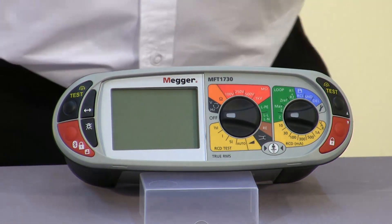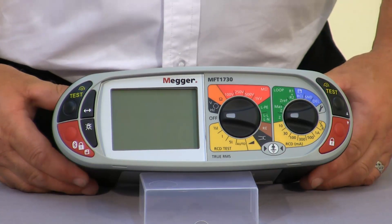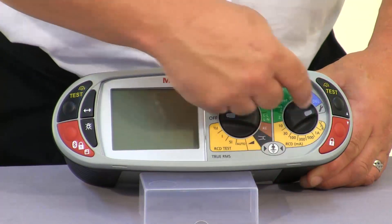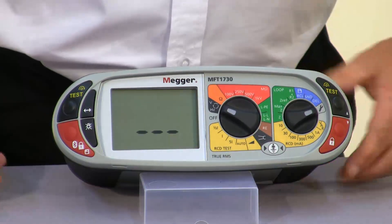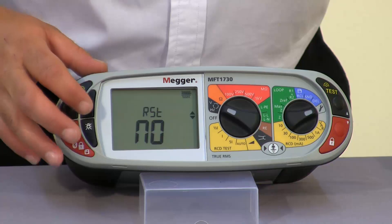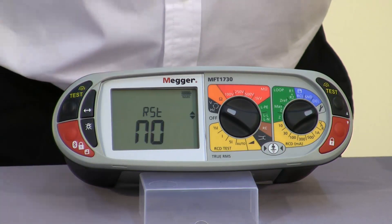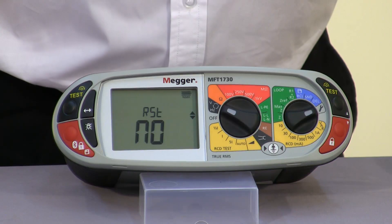So what we're going to do today is run through the setup parameters that are available on the MFT1700 series. Over on the right hand range knob we can select our spanner or setup position and the left hand range can be turned to any setting. The unit will initially come up with a version number and then it takes us into our setup menu. To cycle through any of the options we basically use our function key on the front here.